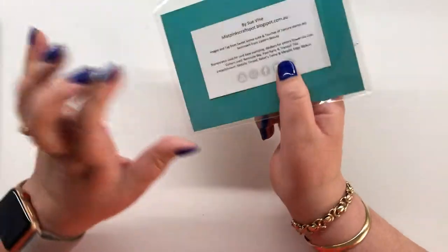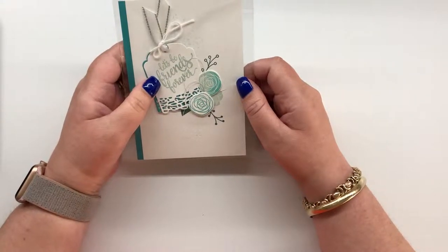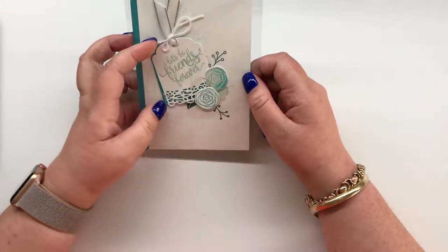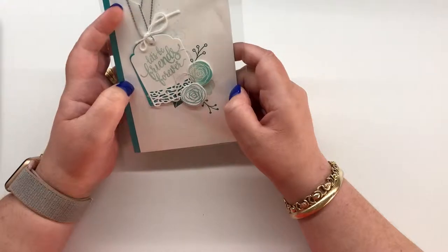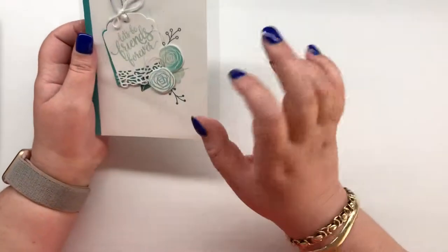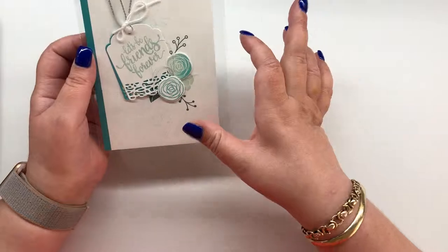The next one is from the delightful Sue Vine. For the sentiment she used the Eastern Beauty stamp set, and she used the Cake Soiree bundle for the rest of the project. I think she may have also used Touches of Texture in the background — yes, Touches of Texture. I just love the colors and the composition. I love Sue's work.